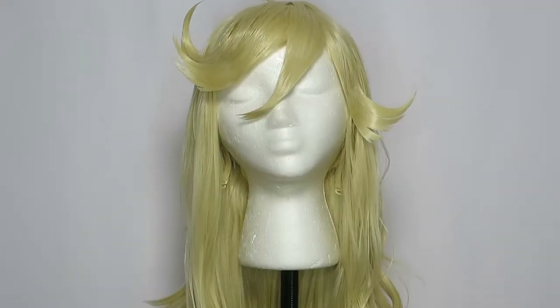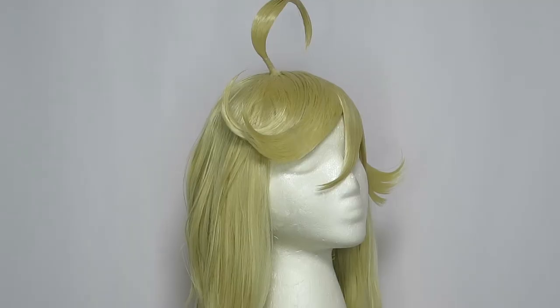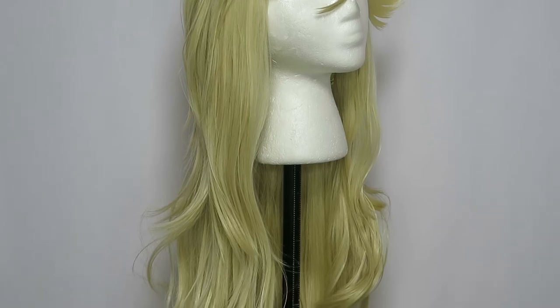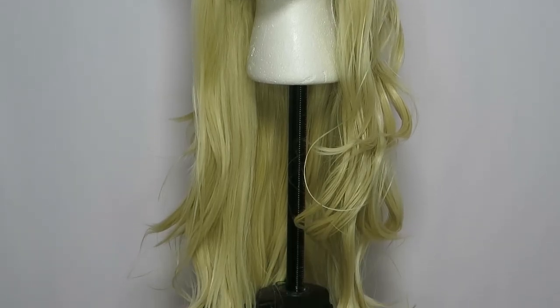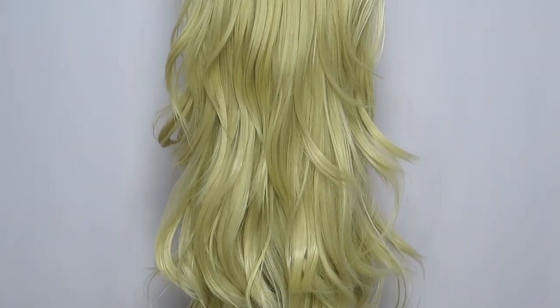And here is the finished wig! Thank you so much for watching. Please give this video a thumbs up if you enjoyed it and found it helpful, and subscribe to my channel Tara for more cosplay tutorials and other fun things. Until next time, take care and stay well!